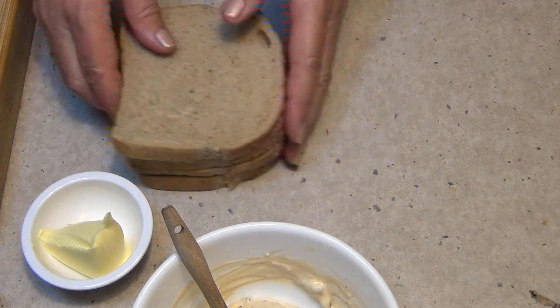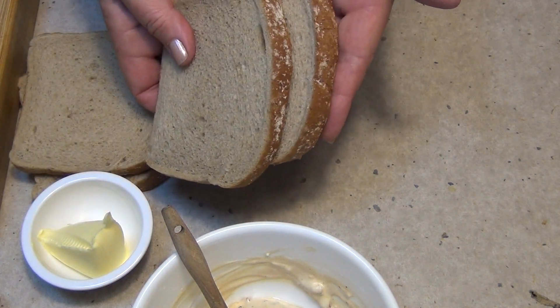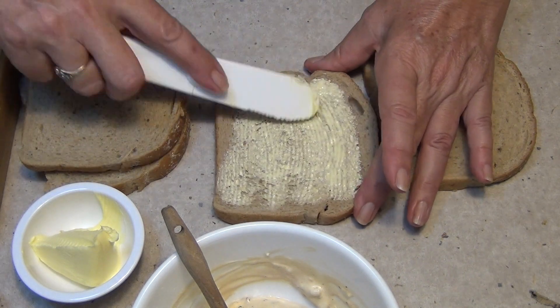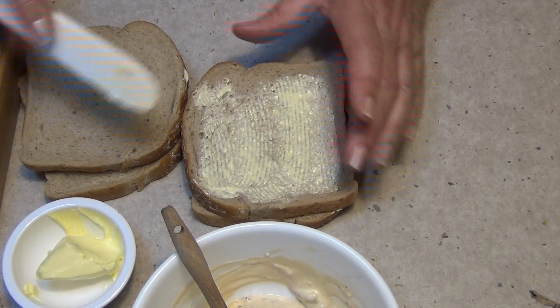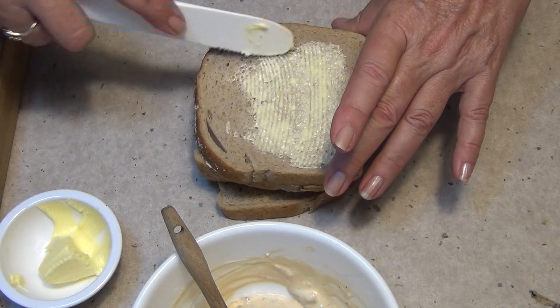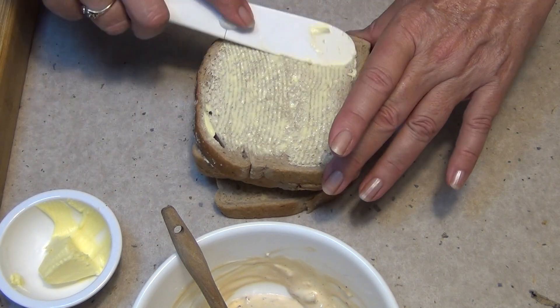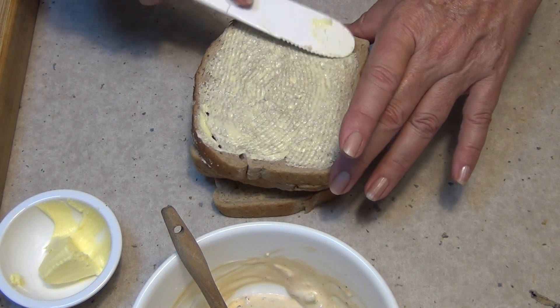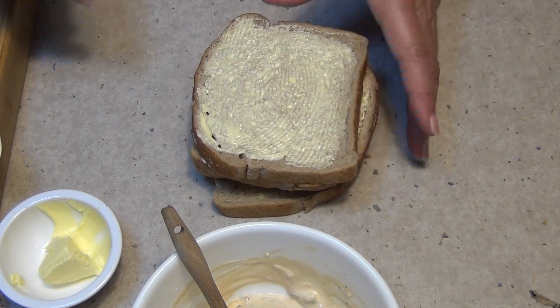Now we have our bread which is a rye bread and we're just going to butter that on both sides — go right to the edges because you want the colour to go right to the edges. I've just made some sauerkraut this morning so it's still quite hot. If you've got sauerkraut that's just come out of the fridge you're going to want to heat that up first because you don't want it to make your sandwich all cold.